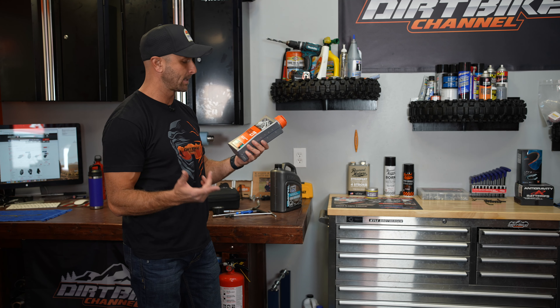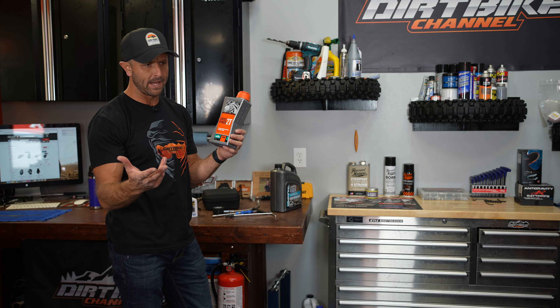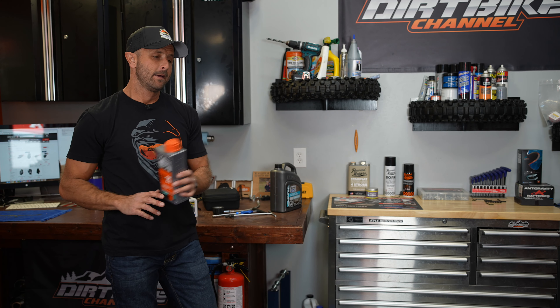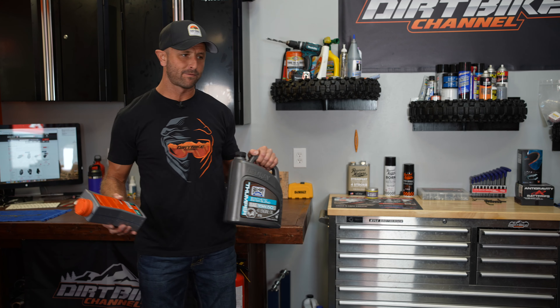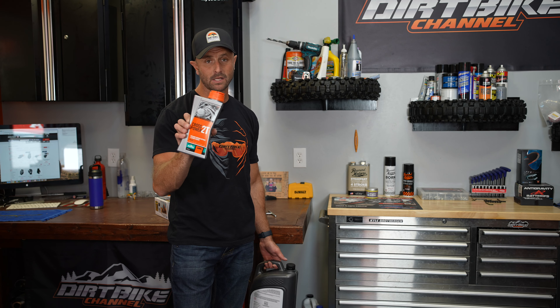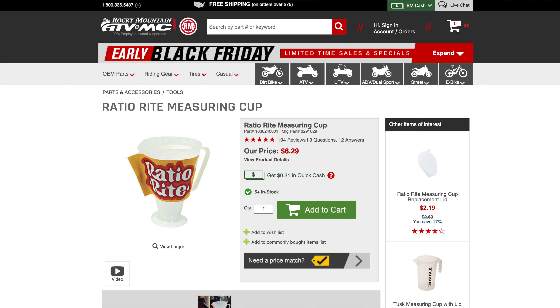With the KTM TPI bikes I've been running, I've been running the Motorex Cross Power 2T in the oil reservoir. It's a great oil and was basically designed for those injectors. With the new 2023 bikes, I'm going to be mixing this as my pre-mix as well. I've used Amsoil Saber for most of my pre-mix bikes for the last 10 years, but I'm not 100% sure it's injector safe yet, so I'm just going to use the Motorex Cross Power 2T across all the bikes. It's also very good to have a ratio mixing cup — I've got one in the garage and the shop for mixing oil and fuel, or even measuring fork oil.